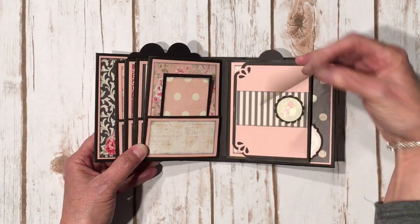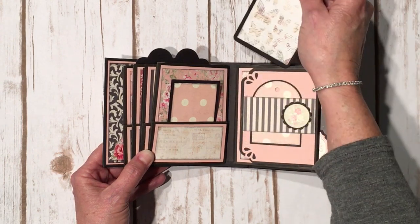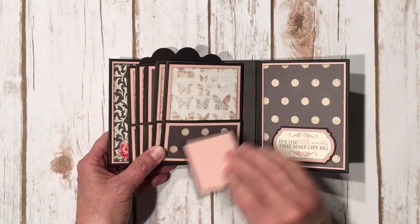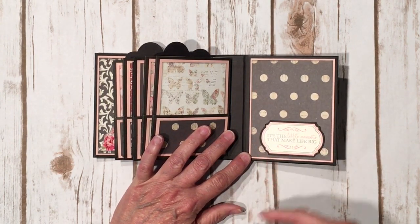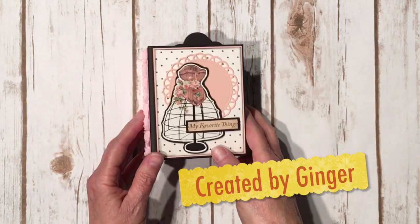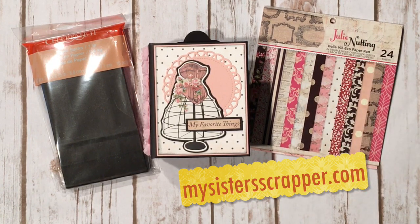I didn't put a lot of embellishing on here because the paper was so cute and I wanted to keep it pretty simple. You open it up and there's a super cute little photo mat, more design paper, and the last little tag — these tags were created from a die set from Bow Bunny. On the back last page there's more cute paper and some cardstock from Stampin' Up. There's also a sticker fussy cut and mounted on foam tape but left open so you can use it as a spot for photos or memorabilia. That's my super cute tiny vertical paper bag mini album using the fabulous new Julie Nutting Belle V 6x6 paper pad from Photoplay — thanks for watching, bye!